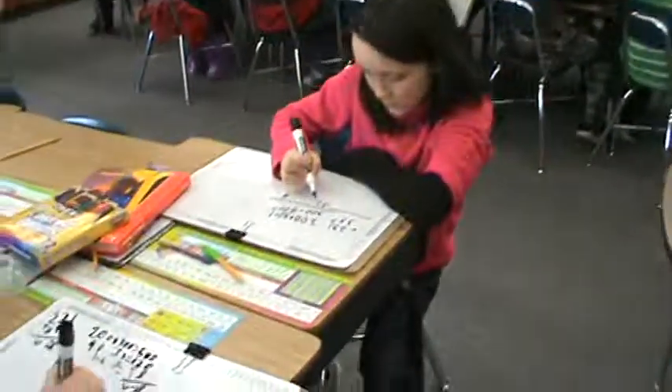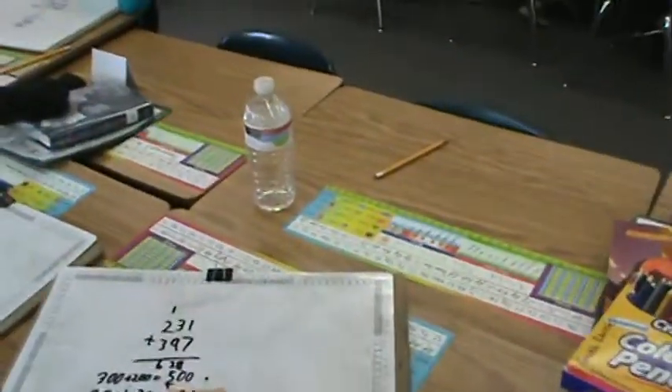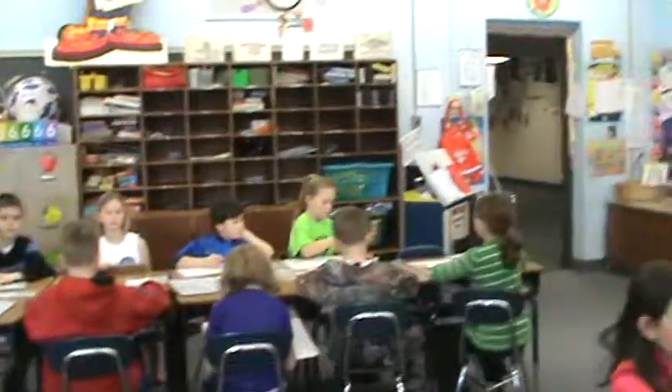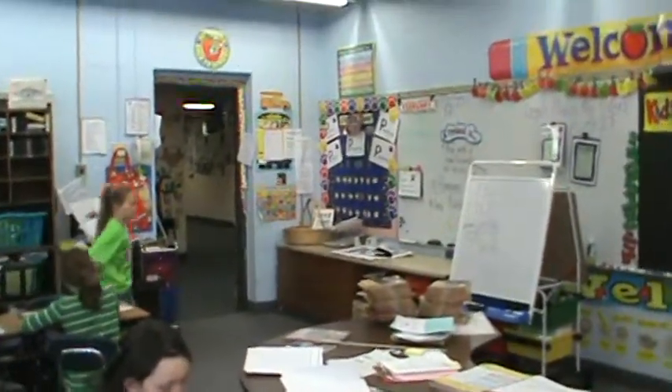Check your math boards. Excellent, Caitlin. Does anybody want to do a proof drawing for that? We'll leave that up there if you want to show how to do a proof drawing. All right, Sydney. Make your proof drawing right beside it, boys and girls. This is addition proof drawing.